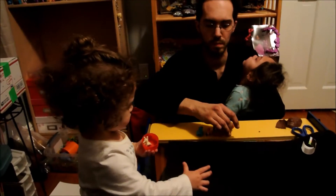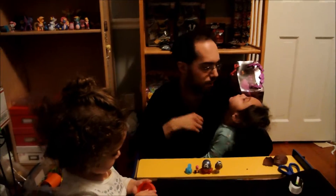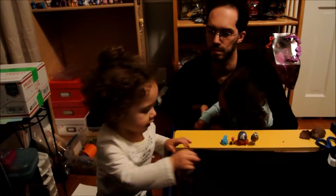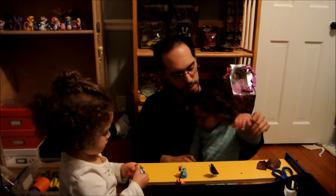Okay, that's it. Leah, you say bye-bye? Melody — I mean Leah — say bye-bye. Bye.